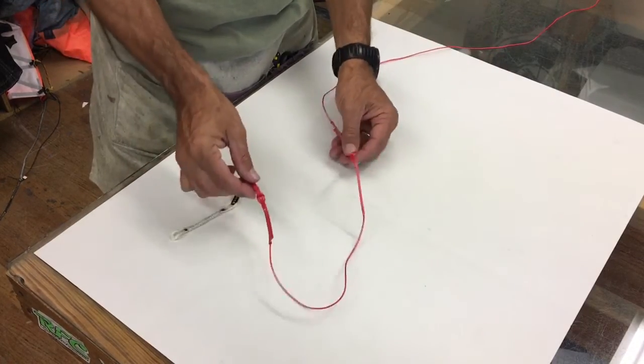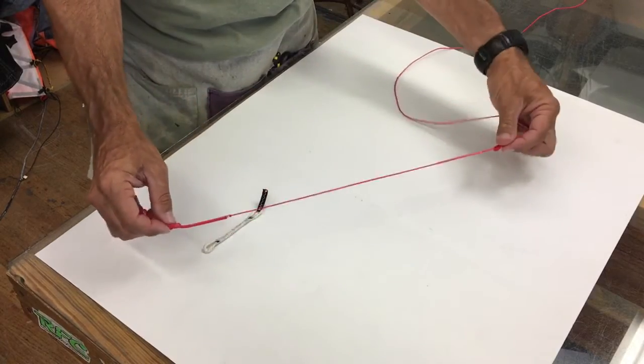That's Jeff Howard here at PKS Distribution to show you the custom line extensions.